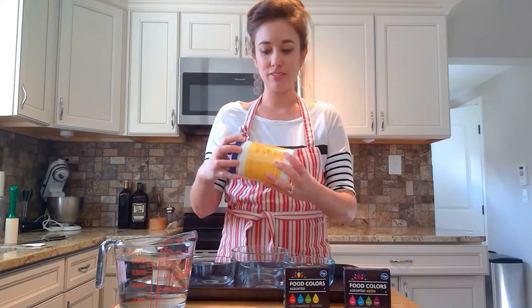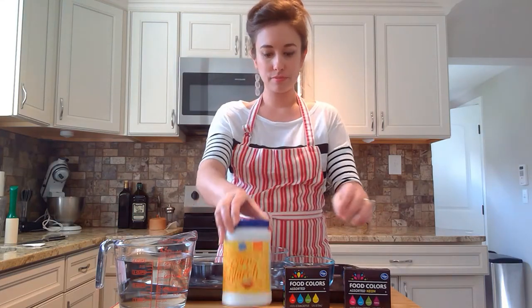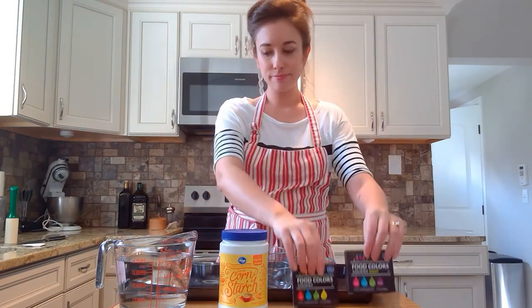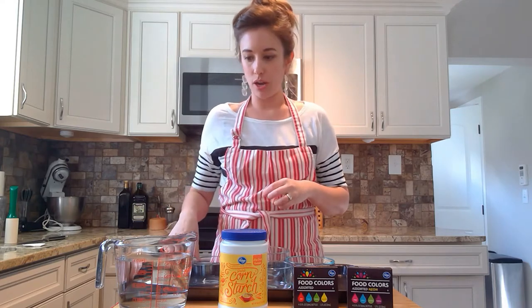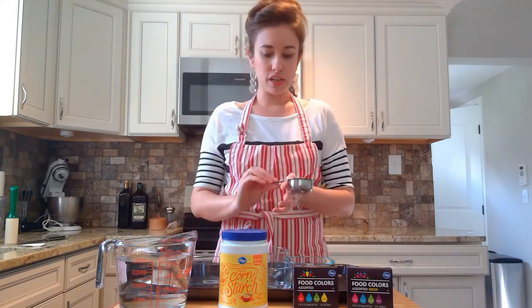It's all made from baking materials. We have here today cornstarch, food dye, and water. The recipe is pretty simple — it's basically a one-to-one ratio of cornstarch to water. I'm going to use a third of a cup for each of my colors.